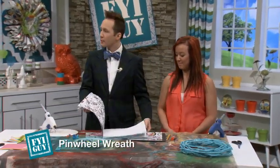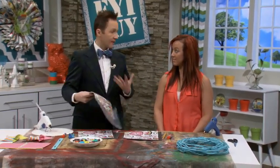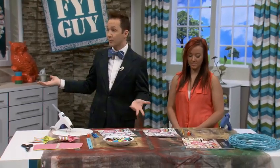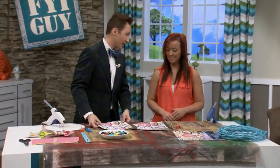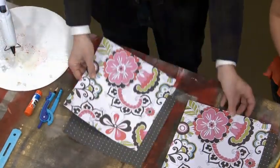The hardest part about this project is picking two that you love, because I love all of them. I love mixing patterns and colors. So I've already picked paper — look at how fun that pattern is — and we're going to mix it with this polka dot.